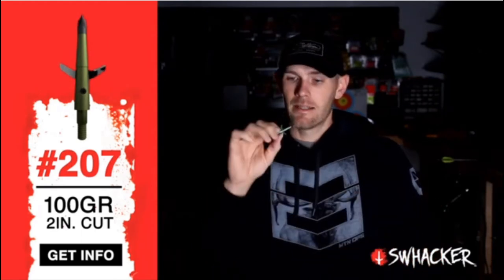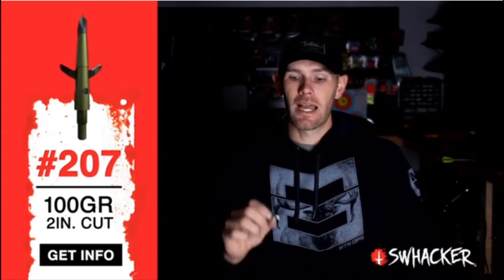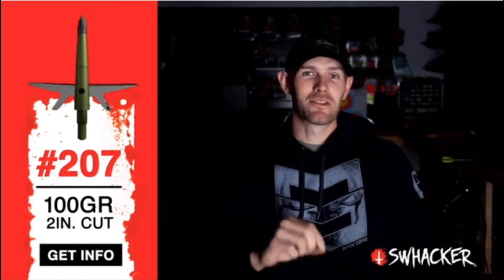The Swacker broadhead, in my opinion, is the most deadly head in the world, and I've killed almost every animal in North America with it. You need to give it a try, and I promise you're gonna love it.